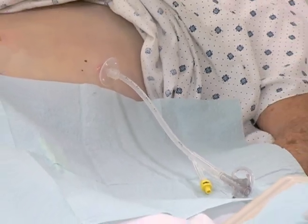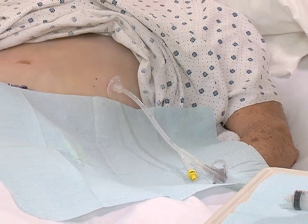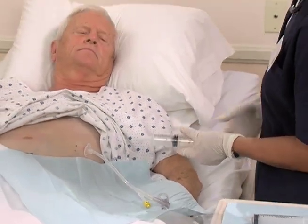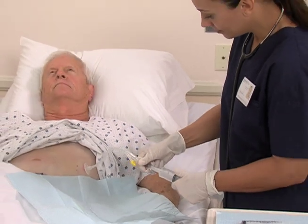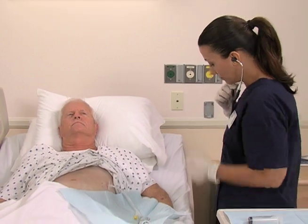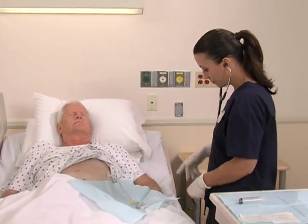The increased use of gastrostomy tubes for long-term feeding and other treatments has made the replacement of balloon gastrostomy tubes an increasingly common nursing procedure. This program demonstrates the basic techniques for the care and replacement of a balloon gastrostomy tube.